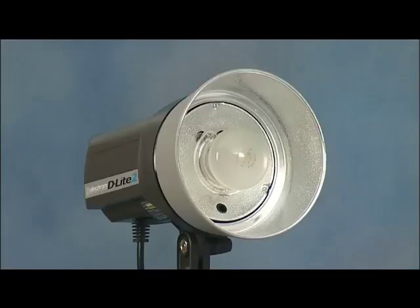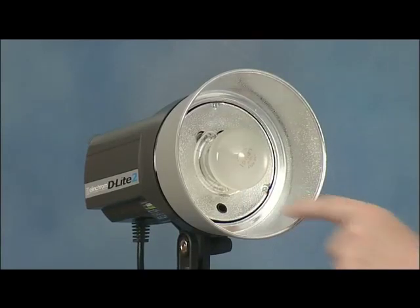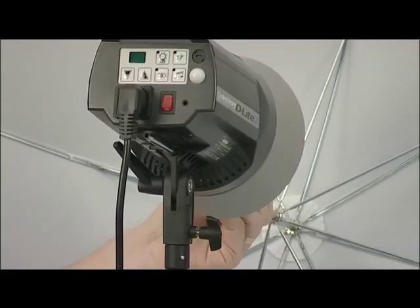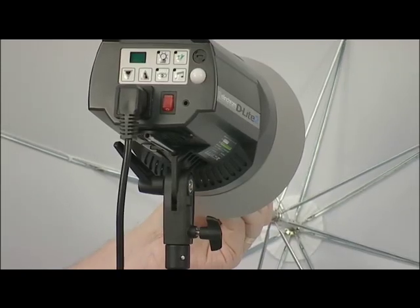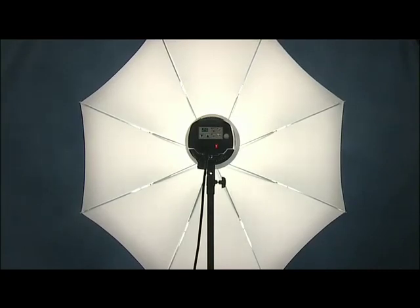So what makes Helen Krom so different? Well it's this little fella just here — the accessory tube. We don't call it a brolly tube as we can add other accessories here as well. When we fit a brolly it just pushes into the tube and it's held in place with a clever clutch mechanism. The light source is as near to the centre of the brolly as possible, giving beautiful even light from one of the most inexpensive and portable accessories you can buy.